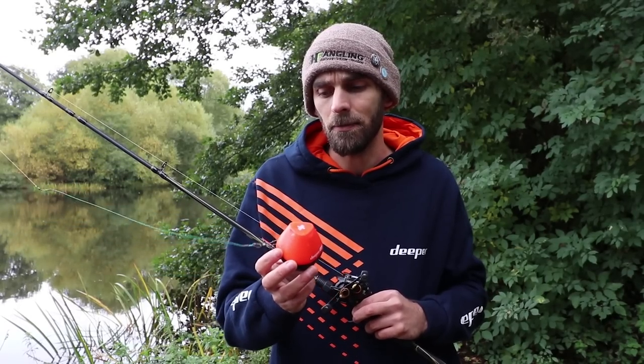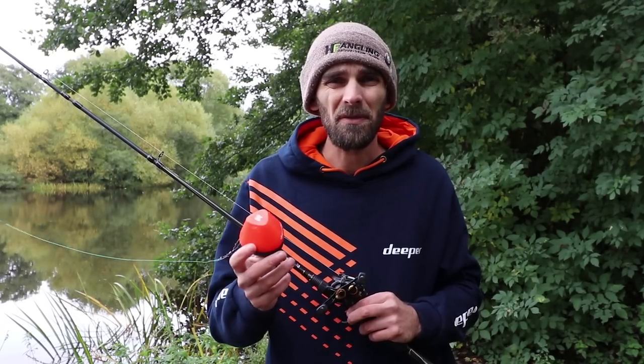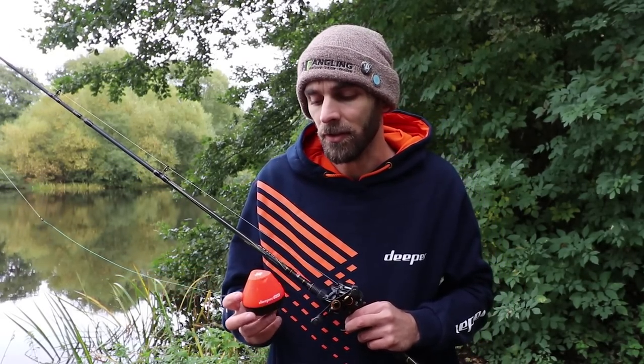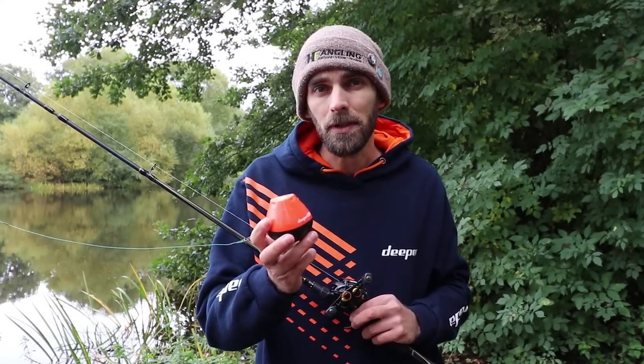It casts like a dream, absolutely beautiful. It works off Wi-Fi so the connection is really good. I've been using it up to around 80 yards or so — I don't generally fish much further than that but I'm sure you can get it further if you knew how to cast properly. So great little bit of kit, and price-wise it's quite a bit cheaper than the Deeper Pro Plus.